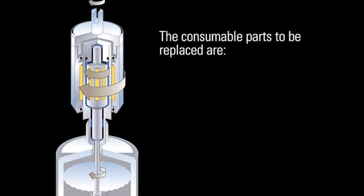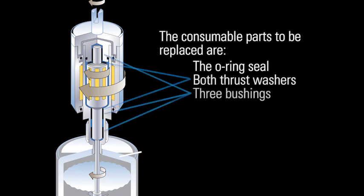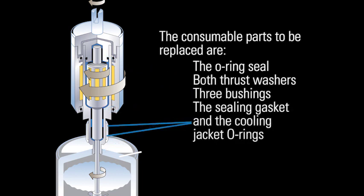The consumable parts to be replaced are the O-ring seal, both thrust washers, three bushings, the sealing gasket, and the cooling jacket O-rings.